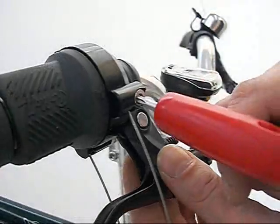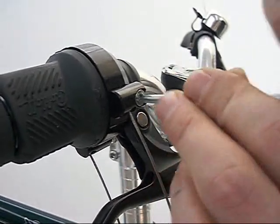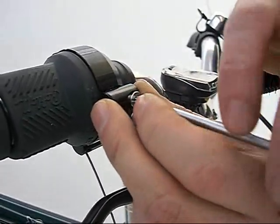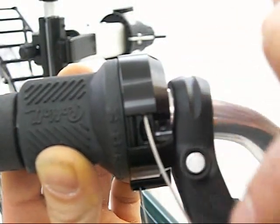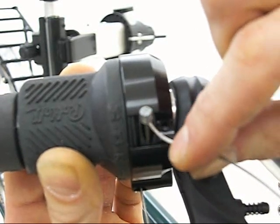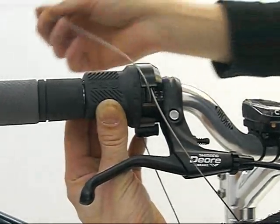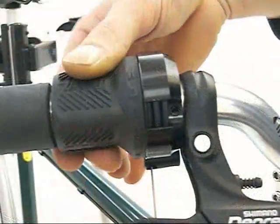Remove the top cable stop using the Torx TX20 driver. Remove the cable stop from the cable. Turn the shifter until the cable nipple hole is visible and push the cable until the nipple exits the shifter. Remove the lower gear cable from the shifter. Repeat the process for the lower gear cable.